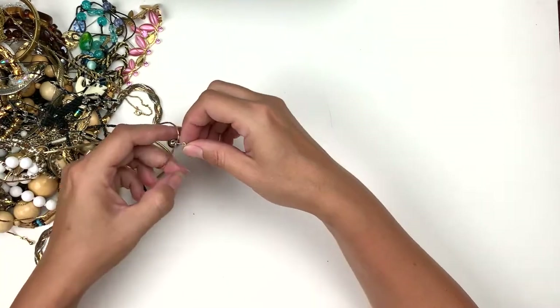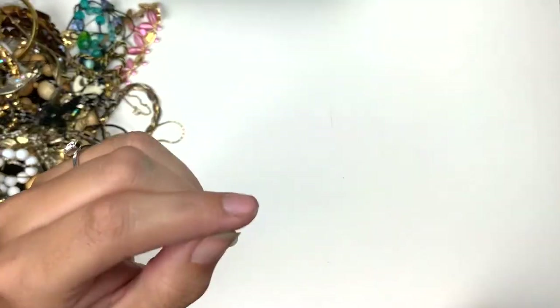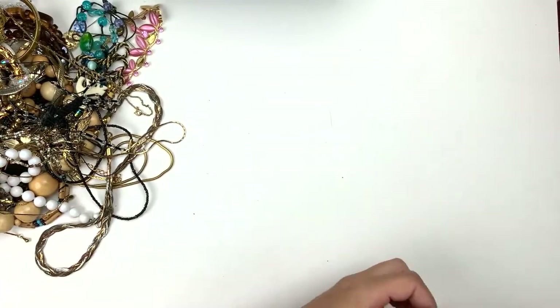An earring — it's just a little purple ball. It might be glass. It's pretty, it's got a swirl.